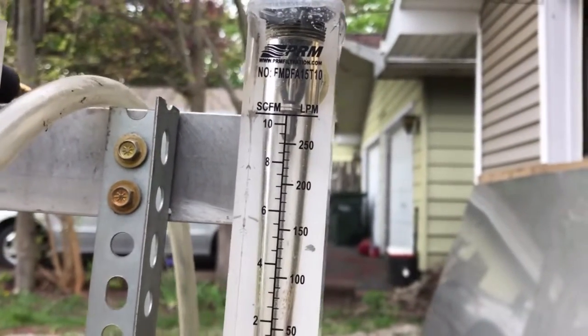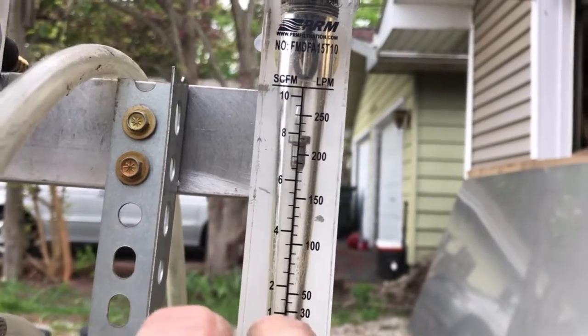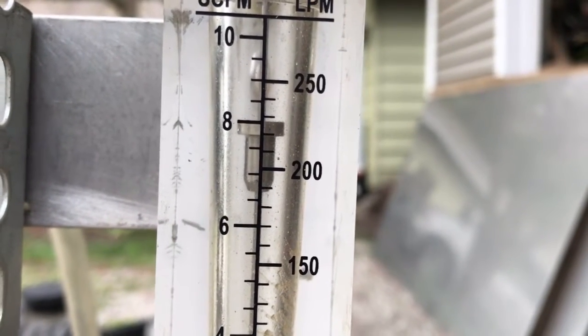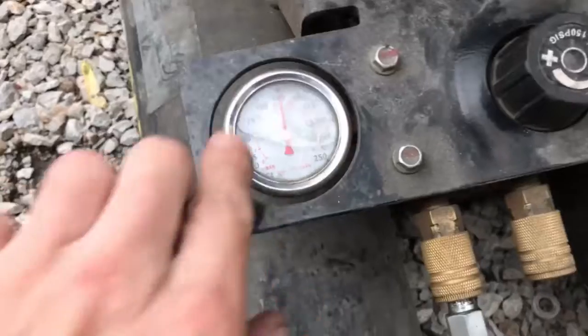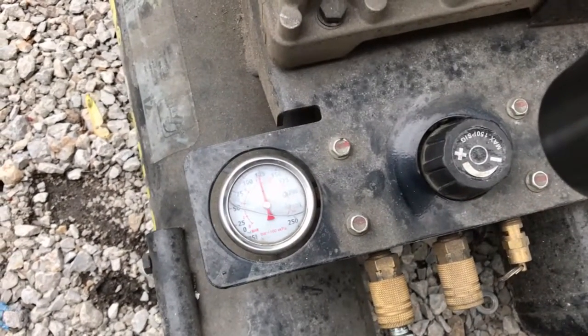But let's turn this thing down to 8 cubic foot per minute and see what the PSI is on this setting. I believe we were at 99 PSI previously. Now with a 2.5 to 2 inch increase in pulley size, we are running at 135 PSI.